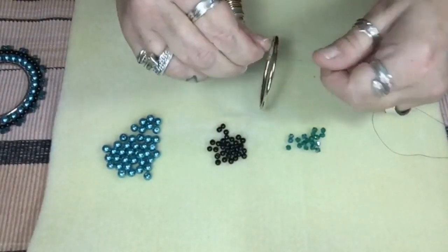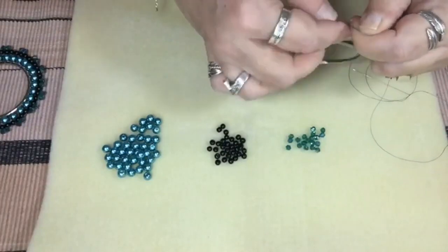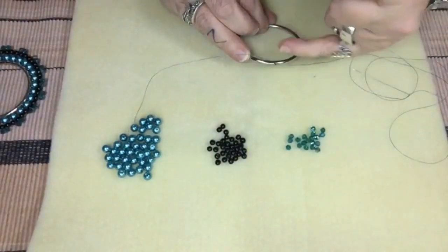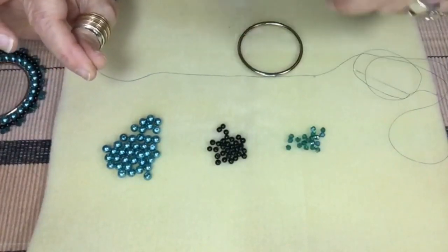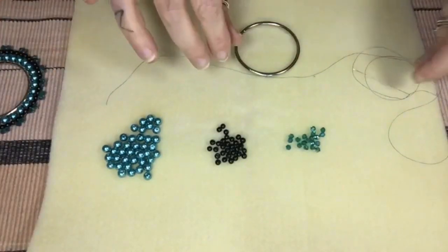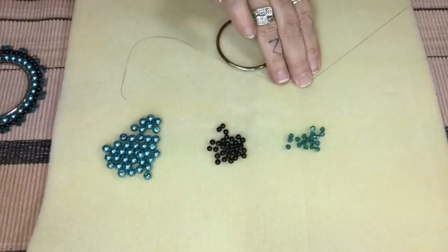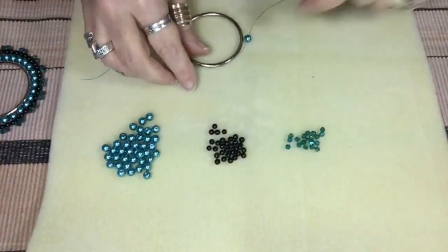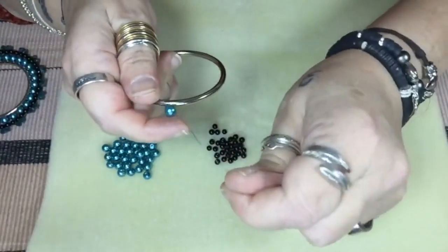The first thing I do is take the end of the thread and — it doesn't matter where on your metal ring — bring it through and tie two knots onto the ring. Leave the knot on the outer side so it will get hidden by a bead, and make sure you leave your tail long enough so that when you finish you can put your needle on your tail and hide it by bringing it up into your beads. So the first thing I'm doing is picking up a pearl and pushing it down my thread.